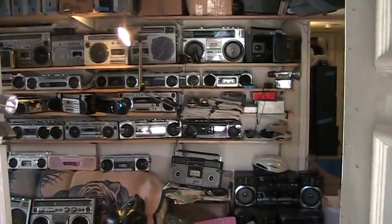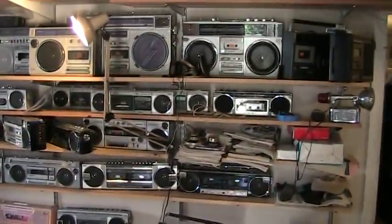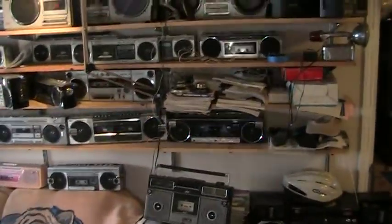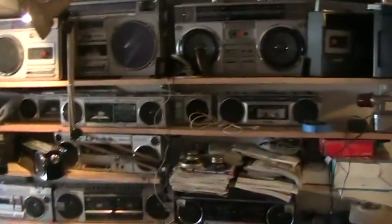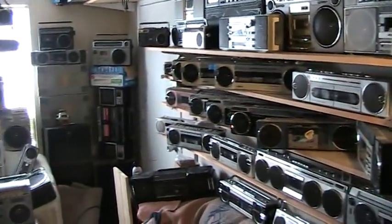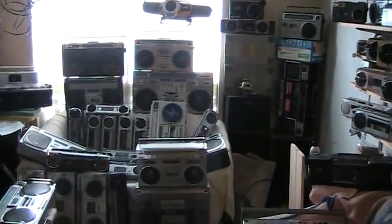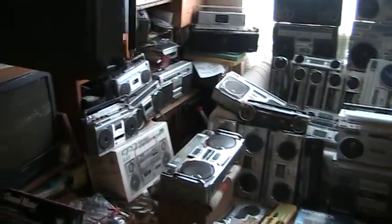Welcome to my Boombox Get-A-Blaster collection sale. This is the view I have as I walk into my door here. These are not normally kept like this, but I just thought I'd show you — this is all that I have here. All for sale.